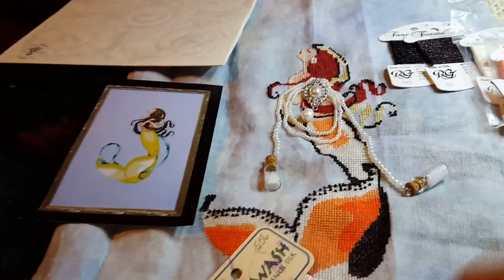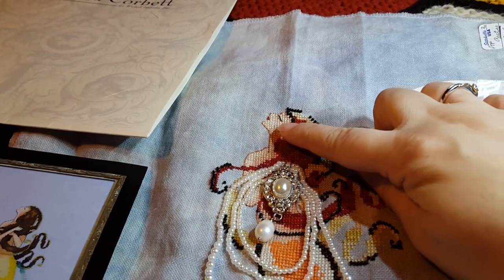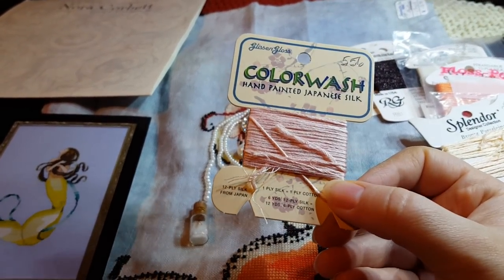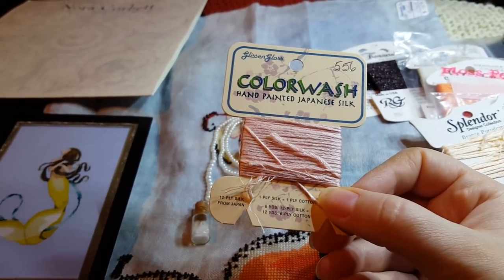I'm going to go in on her face a little bit. She has like a little bit of blush right there. I used Color Wash Silk 556 — I don't know if these have names, but it's a really, really light pink that I had in my stash.